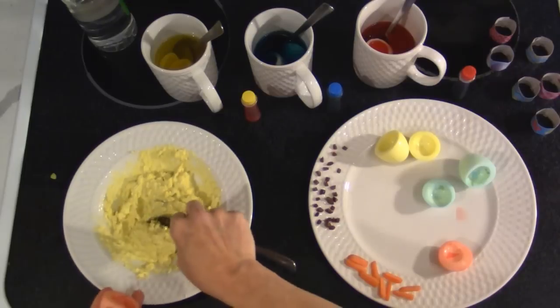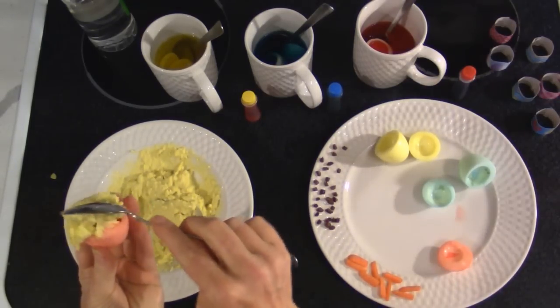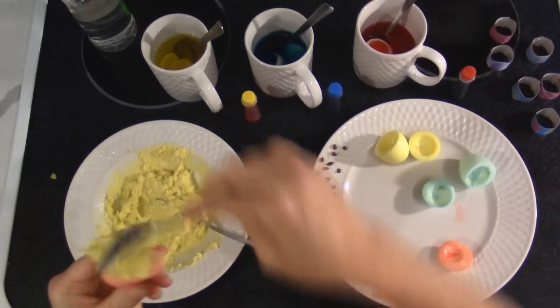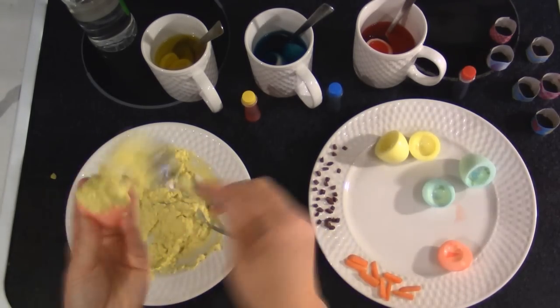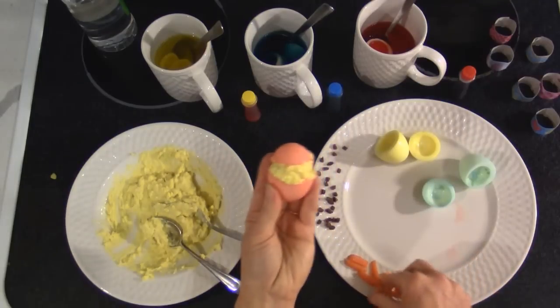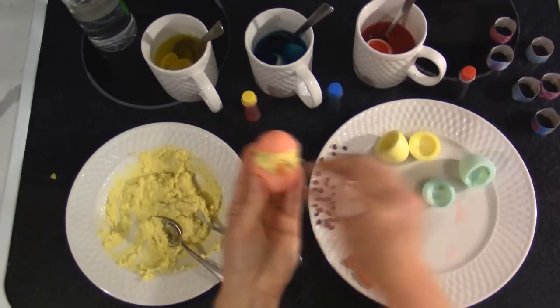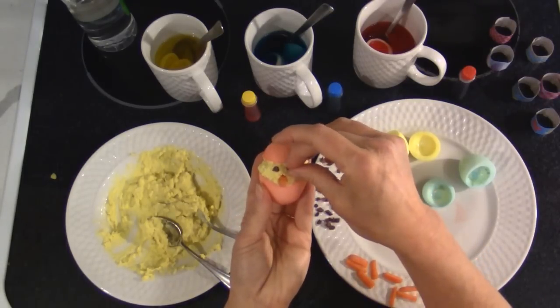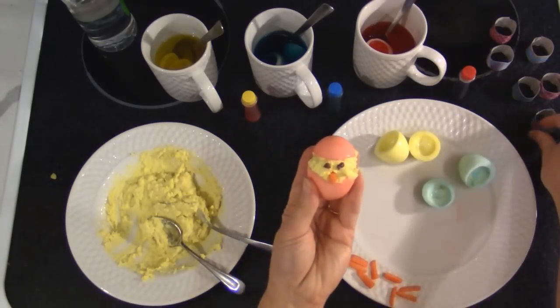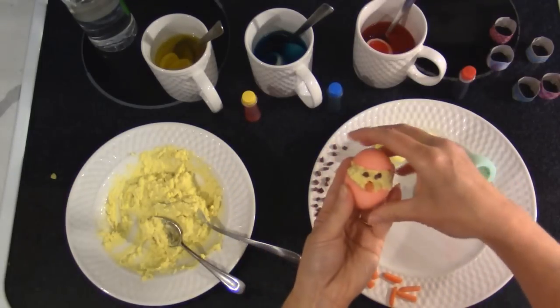We're just going to use a spoon to spoon the yolk back in, add two little eyes, and it looks like there's a baby chick peeking out of an Easter egg.